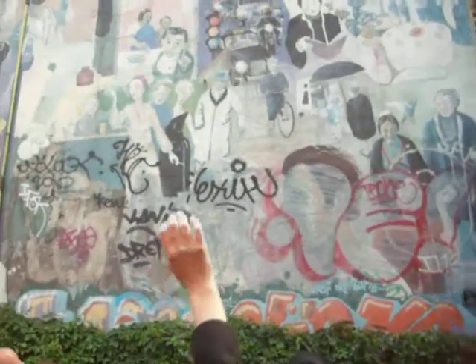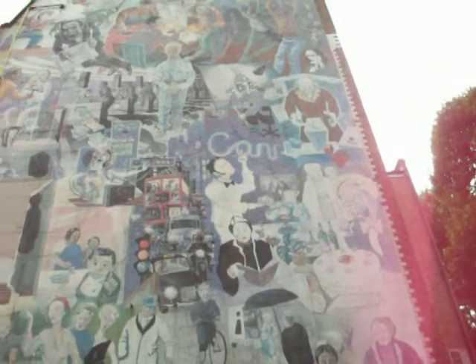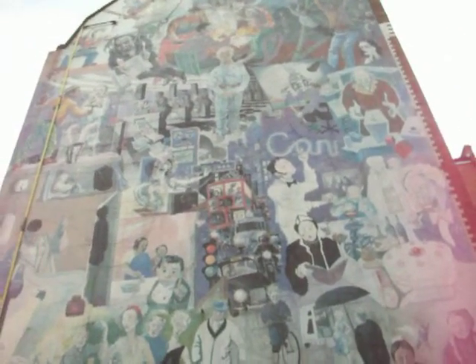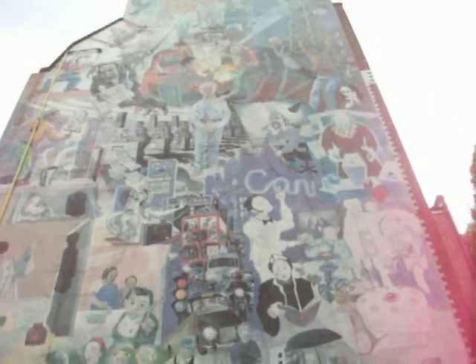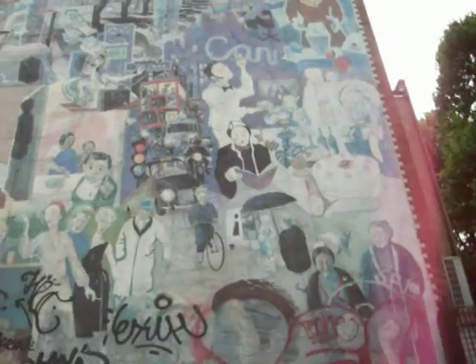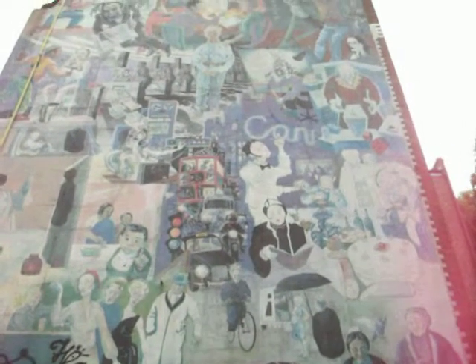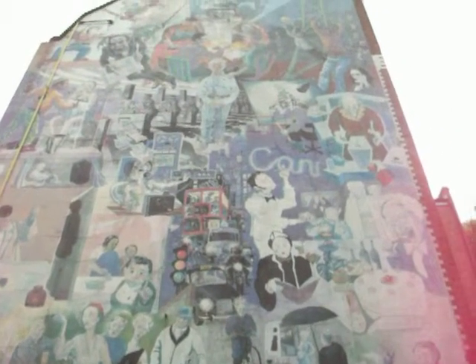If you look in the centre there's a figure in a purple shirt sitting on a chair — that's Dylan Thomas, who was in the area and gave it its Bohemian reputation. And the blue figure of the boy in the centre with the OM sign on his shirt is supposed to represent the future, looking out to the future.